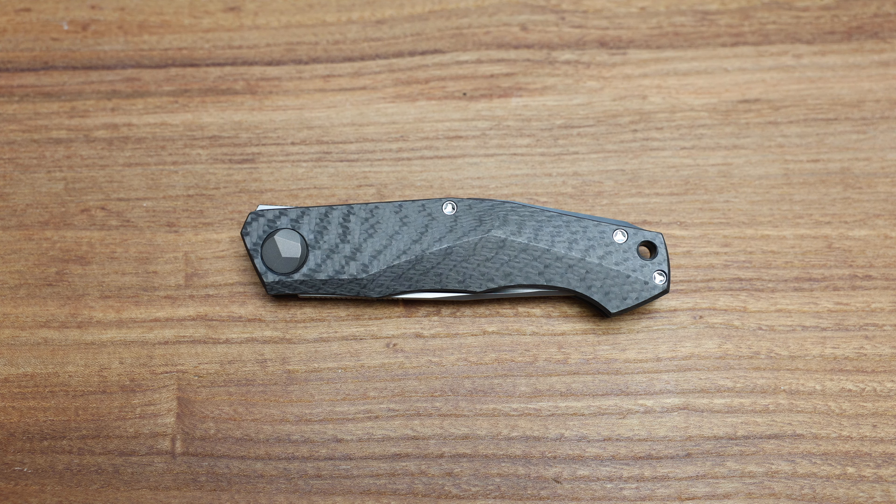The ounce-to-inch ratio — if anyone doesn't know, the rule of thumb is the blade length in inches should equal or exceed the weight of the knife in ounces. So for a 3.75-inch blade, 3.4 ounces puts you well under that, by almost half, which is really cool. The clip has a nice gap underneath it — it's really long and I'm wondering why they did such a long clip.